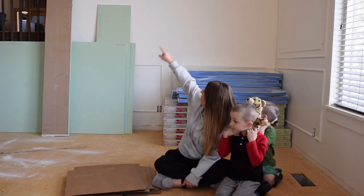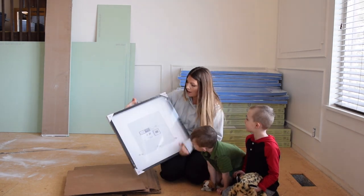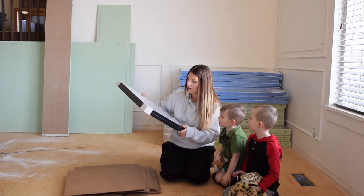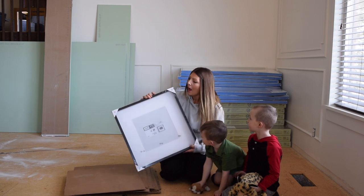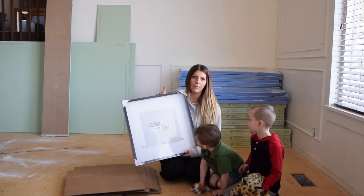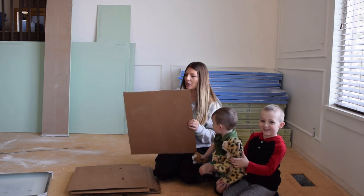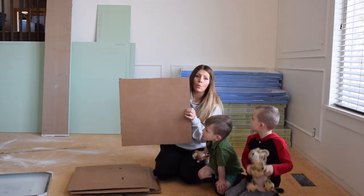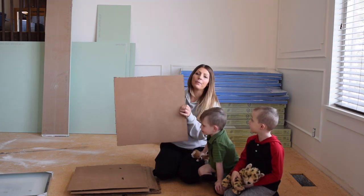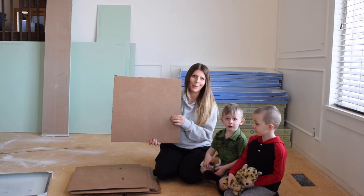I'm going to be putting pictures on this wall here. I've got a bunch of these frames from Ikea — they're roughly 20 by 20. I wasn't sure exactly how I wanted to configure the frames on this wall, so I traced the shape of the picture frames on cardboard and cut out a bunch of squares. To start, I'm going to get these squares all situated and spaced out on the wall how I want it, and then once I figure that out, I'll start drilling some holes.